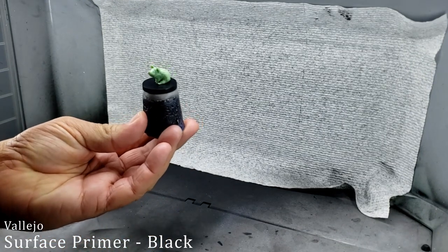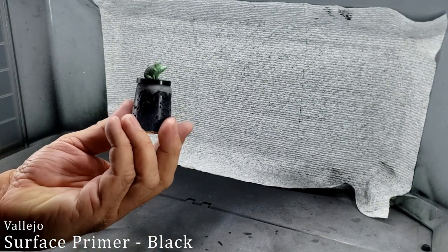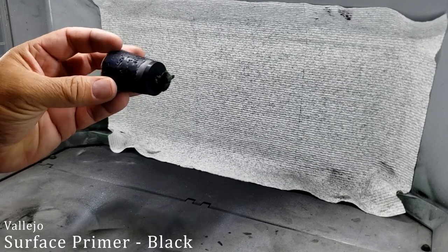The first thing we're going to do is use some Vallejo Black Surface Primer sprayed through an airbrush to cover the whole model. Use whatever primer you'd like — I would just recommend using a primer so you give the rest of the paints something to stick to, a little bit easier than just the bare plastic of the model.